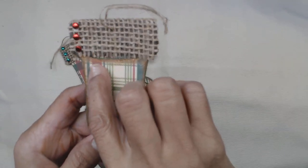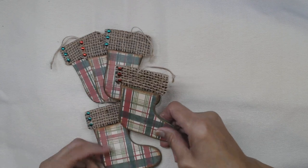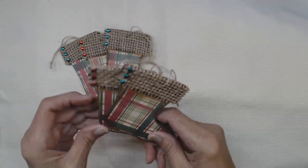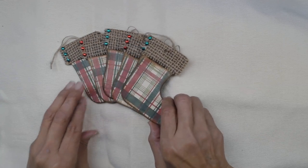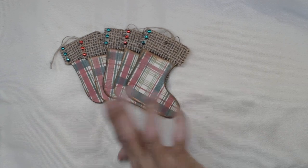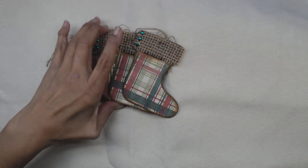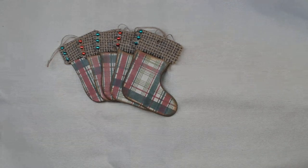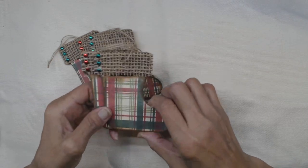I went ahead and did green brads — I did three with the green brads, then two with the red. I only found one pack, otherwise I would make more. When I decided to do the plaid kind of design, it was already too late to find more supplies to craft with.